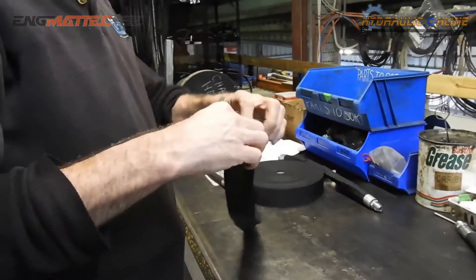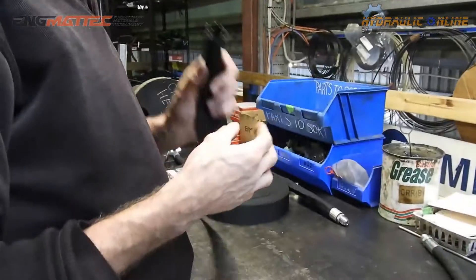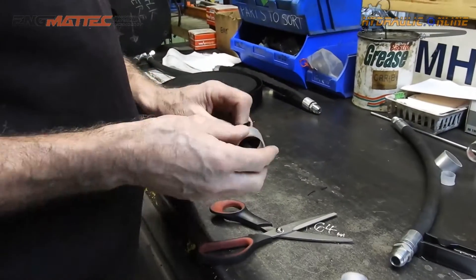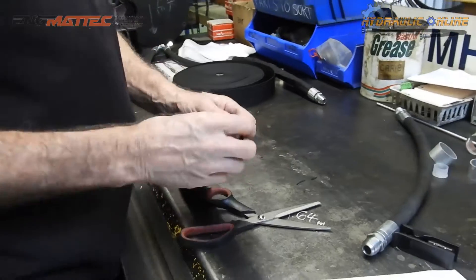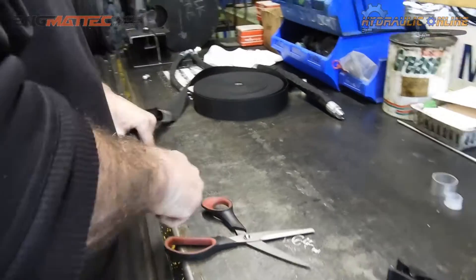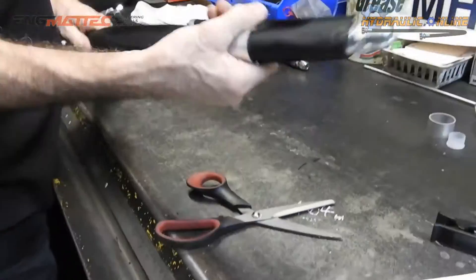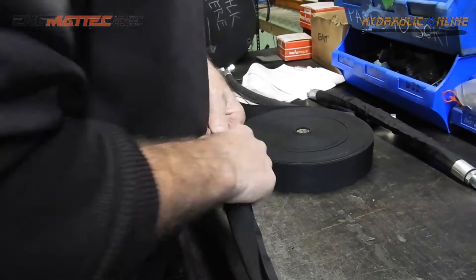We're preparing some textile sleeve for a hose. Once we've cut the hose, we need to stop the ends from fraying, so we just burn it a little bit to melt the weave so it doesn't continue to fray. We've got these aluminium tubes, or ferrules, that we specifically had sized to fit nice and neatly over the hose fitting and the hose sleeve.